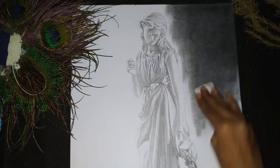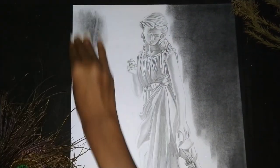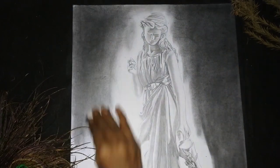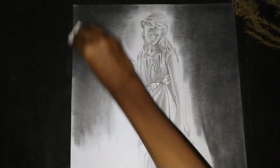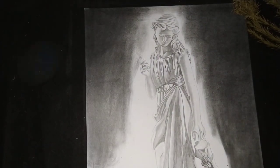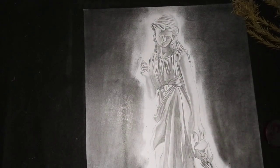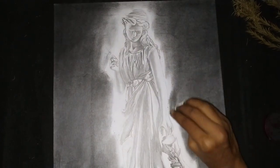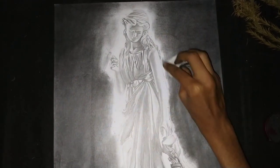You need to know how to make the background dark. In my sketch you can see that one side is light and the other side is dark, so the contrast matters when you darken the background.